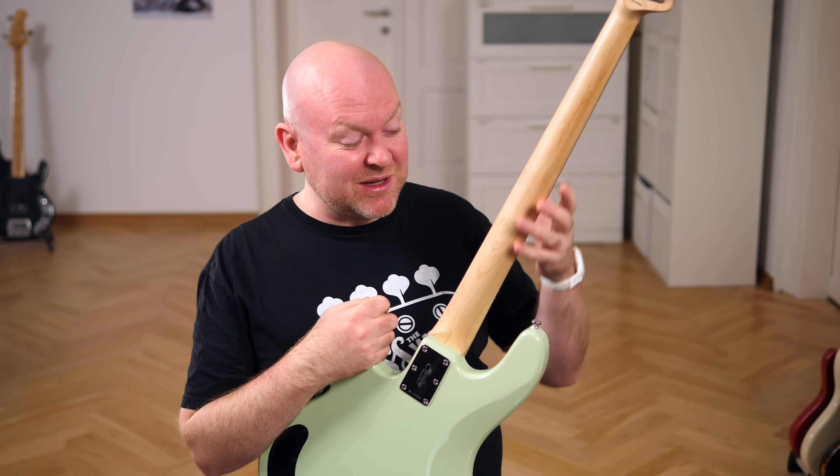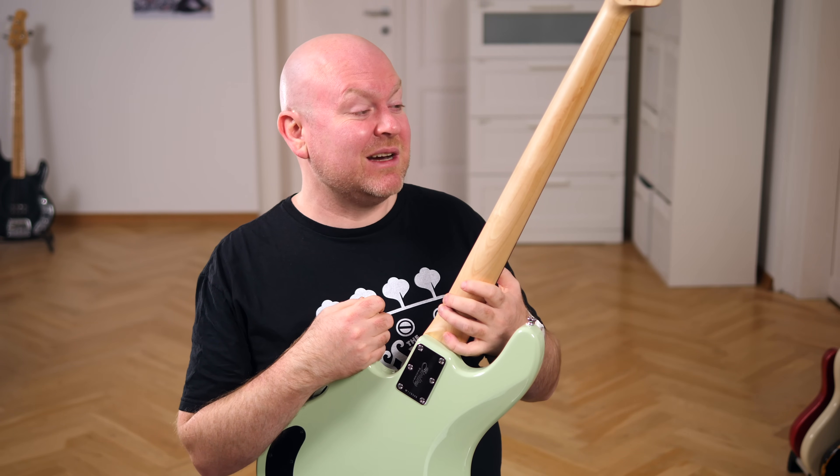The neck feels a little unfinished at some spots. It's like someone forgot to give it the last round of sanding before they sent this out. It's not a big deal — it's not even a rough feeling. It's only there a little bit and it's the only minor flaw I could find with this bass.